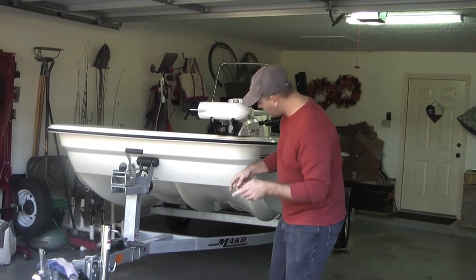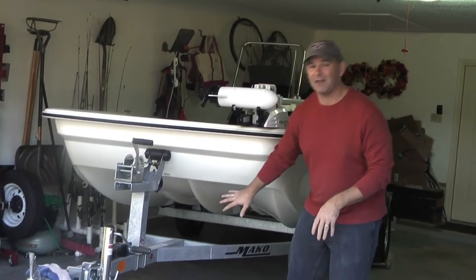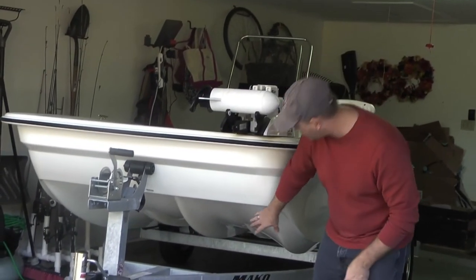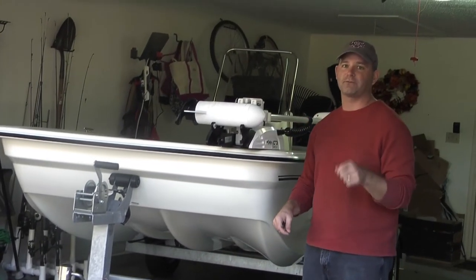The first thing I want to show you is under here — the bottom hull. You'll see it's almost got a catamaran-type design. It's got two sides and a tunnel that goes through it, which is really awesome for stability.